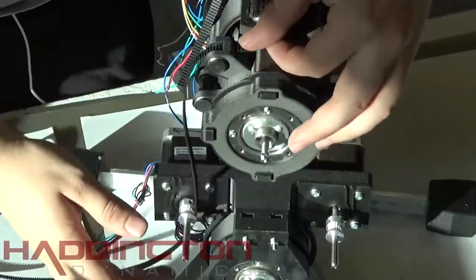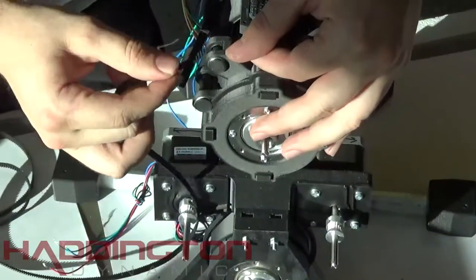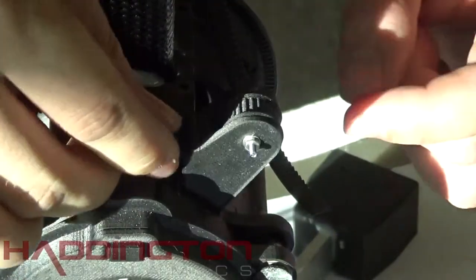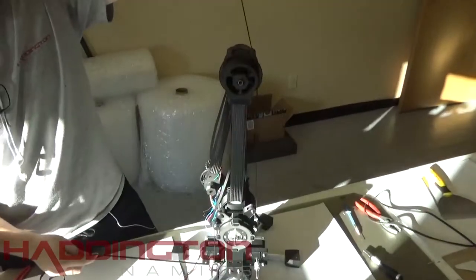Take a 106cm x 6mm GT2 timing belt and run the belt up so that it is sticking out of the top belt director while going through the notch. Then feed it through the slot under the belt director pulley and pull it out the other side. Once it's fed through, it wraps around the back pulley on top.